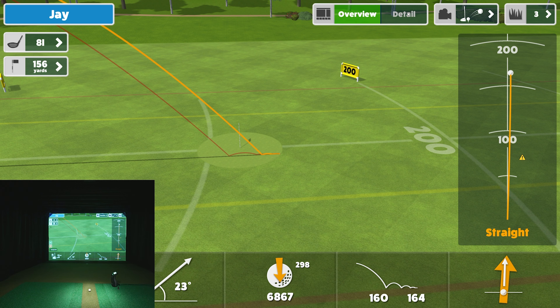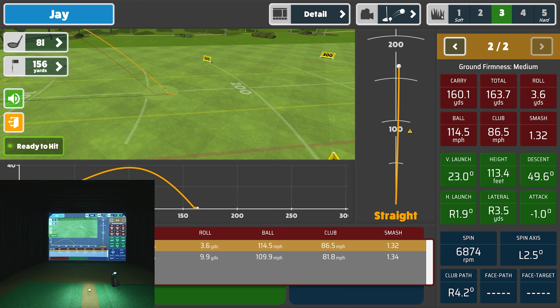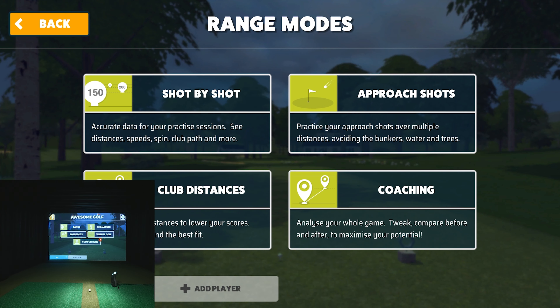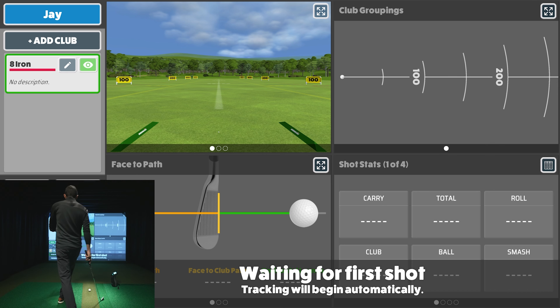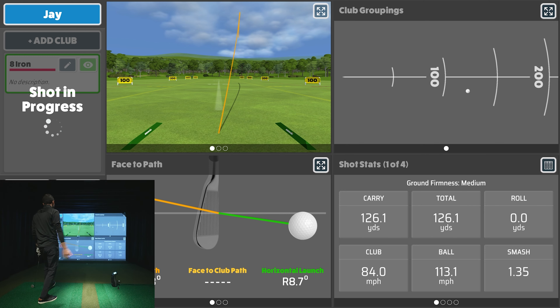It's very simple to go back and forth to the detailed view and have all this data. You can change how hard the landing surface is — I have it in the middle right now — and you can change your clubs. For club distances, you select your club, hit some shots, and it shows you the averages across all your data. Coaching mode is a little different — it gives a different depiction of data. For example, club path has a really nice graphical depiction. Let's say I hit an inside-out draw.